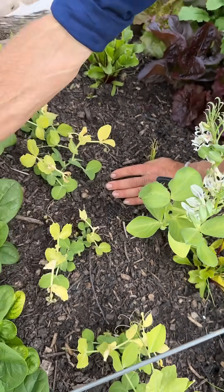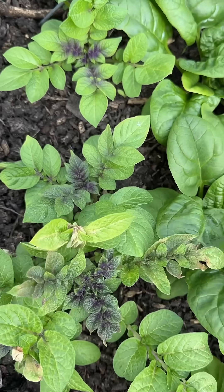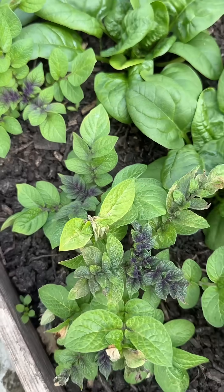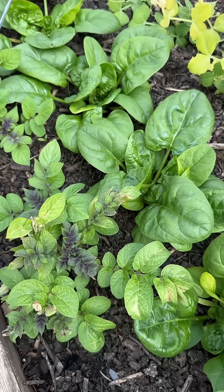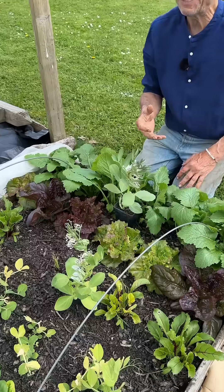Look at this potato here - highly susceptible. It must be a mild dose, believe it or not, from the timing you've seen, because they're not completely killed. It's an auxin growth promoter that just makes plants go kind of bonkers and they overgrow and then die.